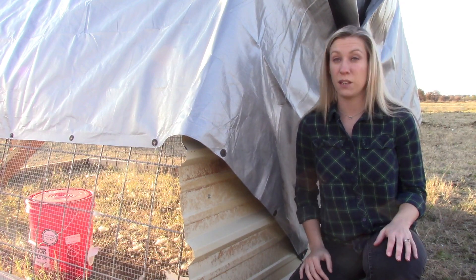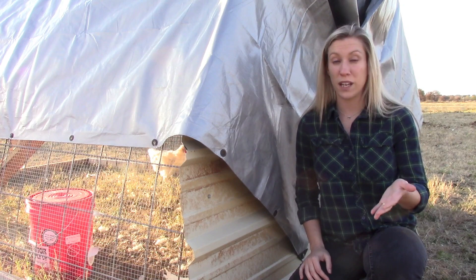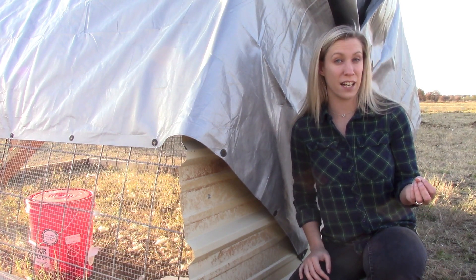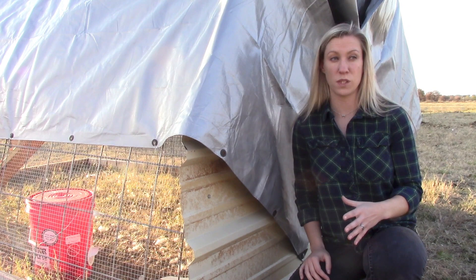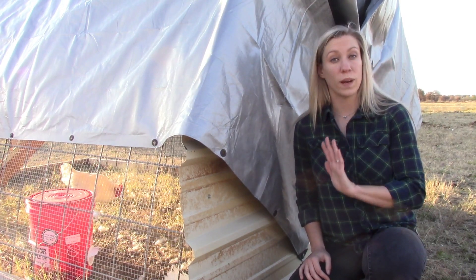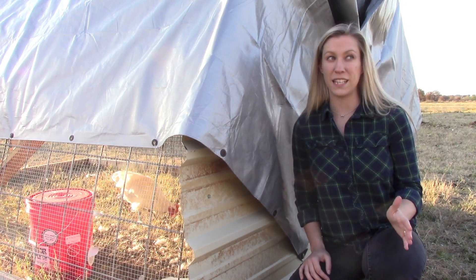So far we're really happy with it — it was actually really easy to build. We'll let you know over time how it goes and how well it works. Right now the roosters seem very happy in it. By the way, if you didn't know, you can keep as many roosters as you want together as long as you do not have any hens that are super close by, especially not in the coop with them, as they would feel the need to fight each other to be dominant. As long as they are raised together and separated from any hens, you can keep as many roosters as you want together — we've never had any problem with any type of breed.